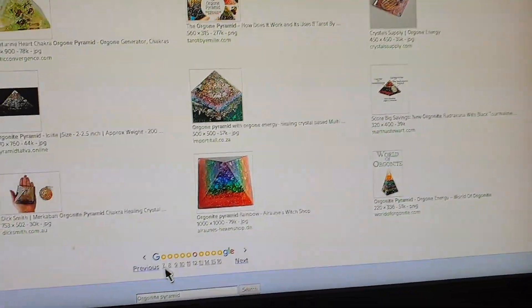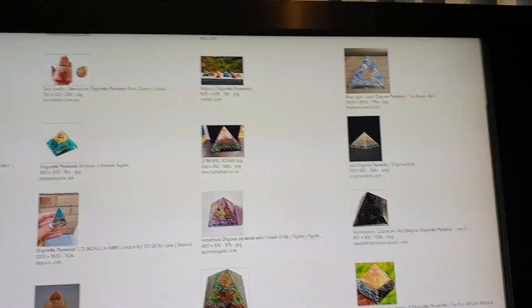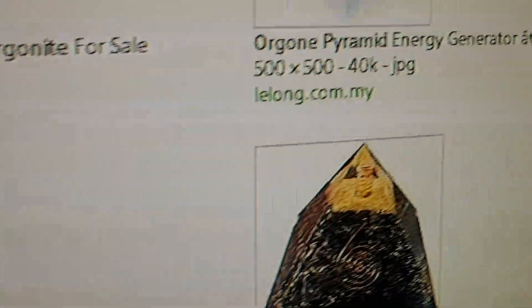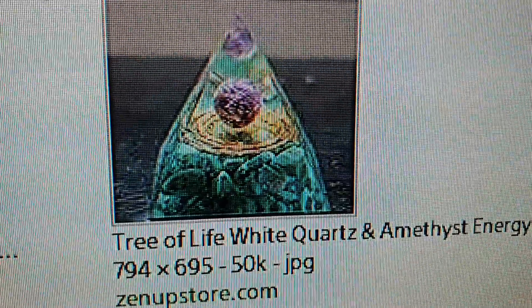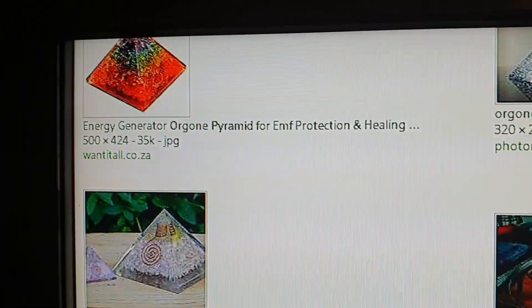They're the same type with different variants. They are just absolutely everywhere — you can go through pages and pages of results. Some are just loaded with gemstones — you've got an amethyst sphere in it, coiled wire that by the look of it is not a copper coil and doesn't really serve a purpose. But you get the point.